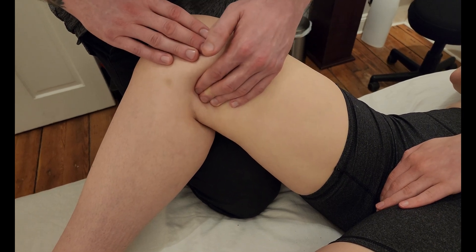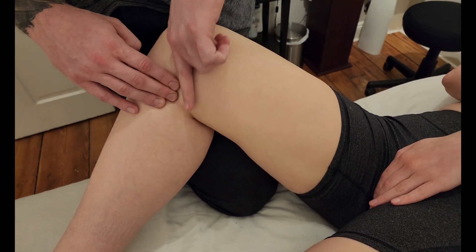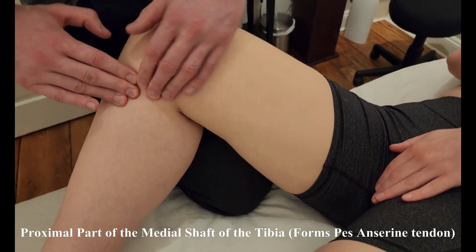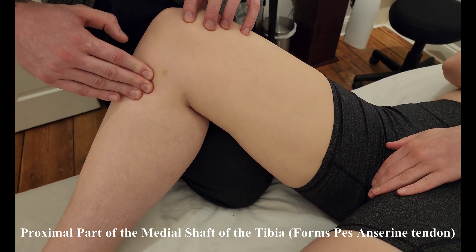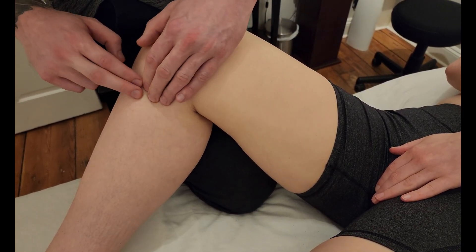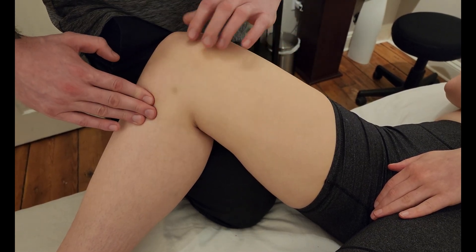I'm going to ask her to do adduction with this knee, bringing it across her body. That's going to eliminate some of the semitendinosus and sartorius function where all three are together. As I cross the knee joint, right in this area here at the condyle of the tibia and just below the condyle, this is the insertion of those three muscles, which make up the pes anserine insertion site of the tibia. I also like to call this 'PAM' — the proximal medial anterior surface of the tibia — but it is the pes anserine insertion site.